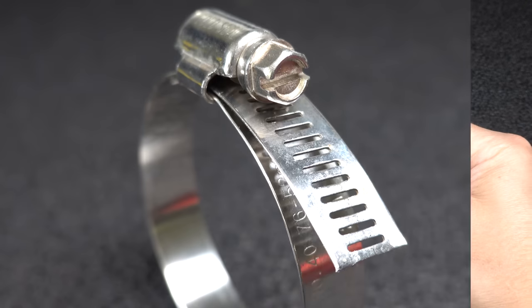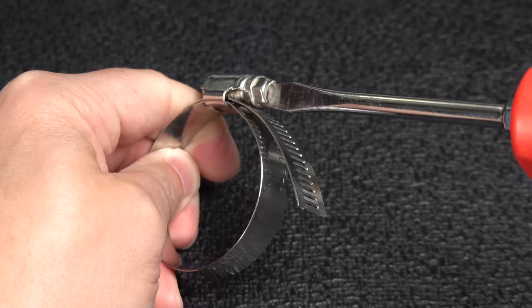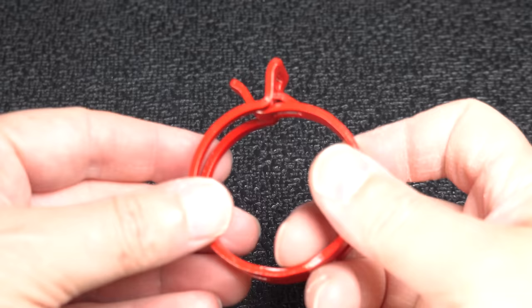Hose clamps like these are cheap and easy to use, but unfortunately they'll often leak, and you should never use one of these on a car, truck, or a boat. In this video I'm going to show you a better way to make those connections so they won't leak — it's faster than using old style hose clamps, and believe it or not, this clamp is even smart.